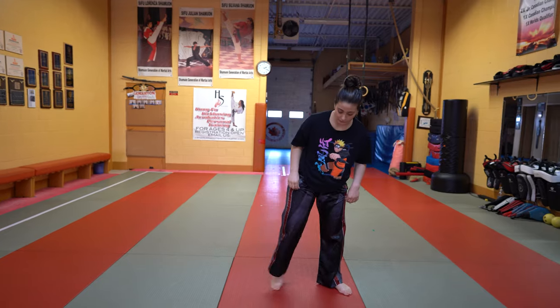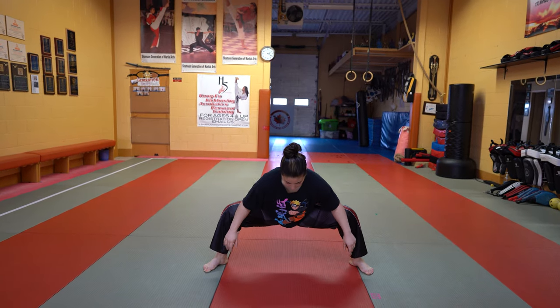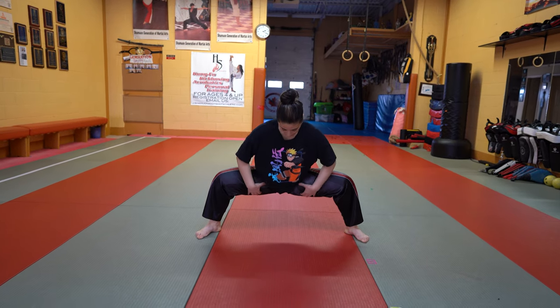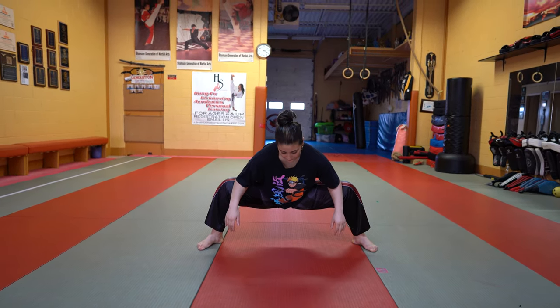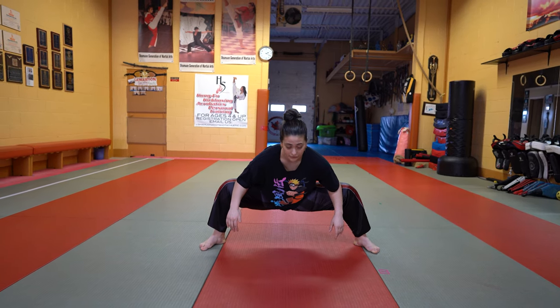Then I'll hop into a groin stretch. From here, separate the feet, go down, push the knees back. I'll sit really deep into this, pushing the knees back, feeling it along the groin and my outer hip. I'll hold this for around 30 seconds or so. Sometimes I'll rock as well — go a little bit back and forth — just to get deeper into the stretch.